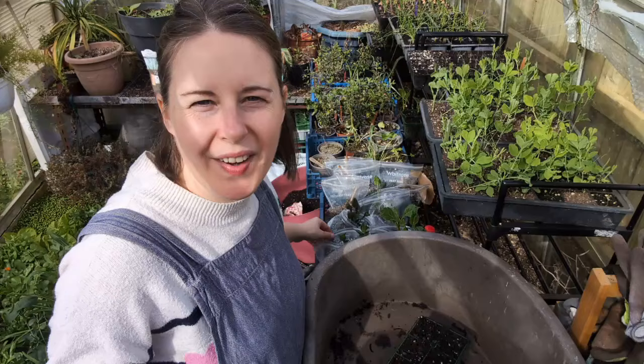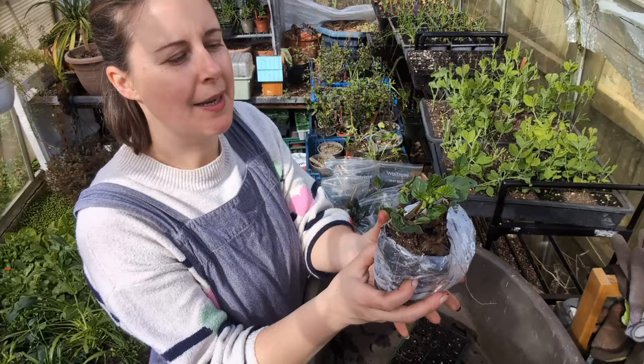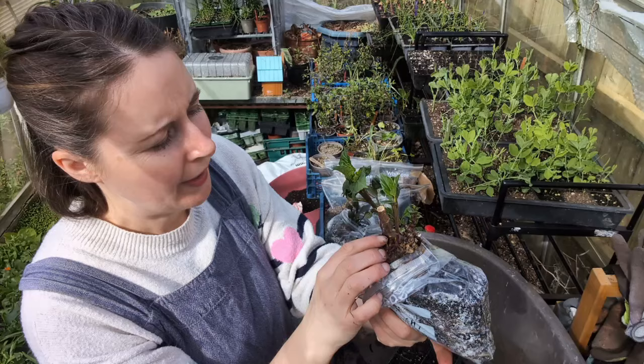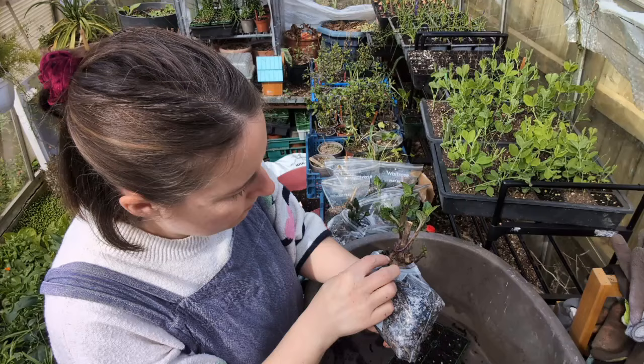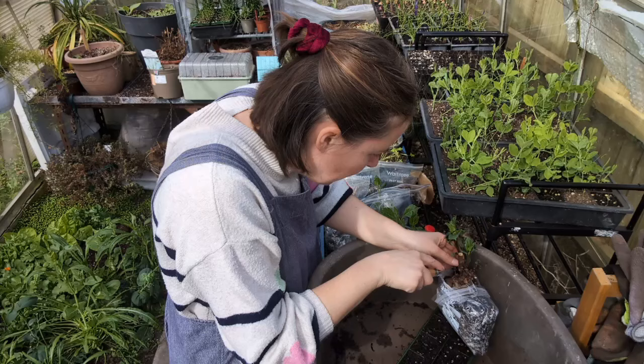Let's take our first cutting. I'm going to roll the bag down so it's easier to work with. I'm going to take these two bigger shoots and let this one grow on a little more. For both of those I'm not really going to get much of the tuber, so I think these are just going to be the shoots themselves. I'm going to cut as close to the tuber as I can possibly get.